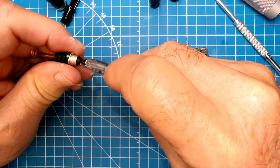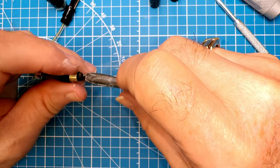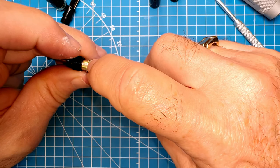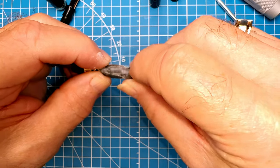This is the part that sometimes I fast-forward through and sometimes just cut away from, because I never know how long it's going to take to roll this back on itself and up to that little spot right there. Let's see how we do this time.